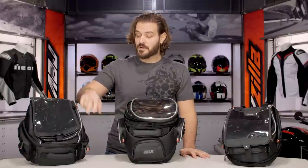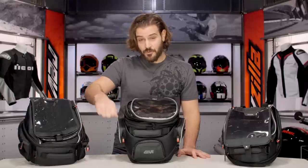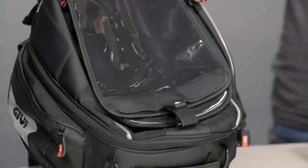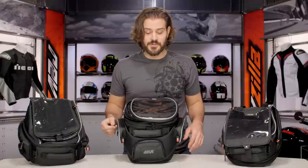On the 306, the expandable zipper is going to be right in the middle section. Because this bag is so big to begin with, if you unzip that and add the expandable feature, it gets a little floppy and the bag kind of flexes back and forth. Honestly, this bag is so big you really don't need to use that expandable zipper — so that's the only real nitpick I have with the 306.